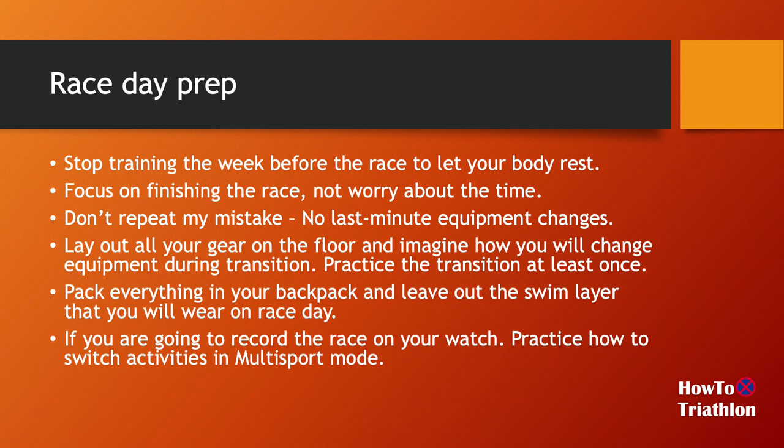Use the same gear you use for your practice. Before race day, I'd suggest laying out all your gear on the floor — all your swim stuff in one area, then your bike stuff, then your run stuff — and go through your mind imagining how you'd change during transition: remove wetsuit, remove swim cap and goggles, put on glasses, bike helmet, and so forth. Make sure you didn't leave any gear behind. I'd really suggest practicing the transition at least once before the race — putting on all the gear, then practicing taking it off and putting the next set on.